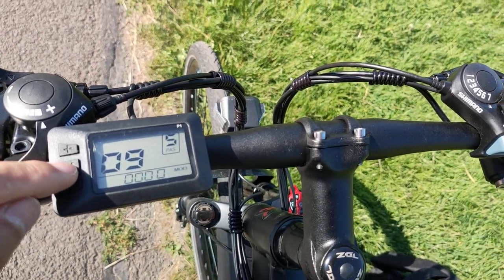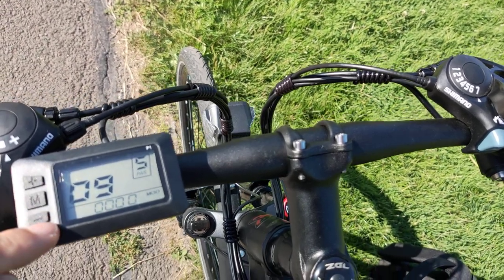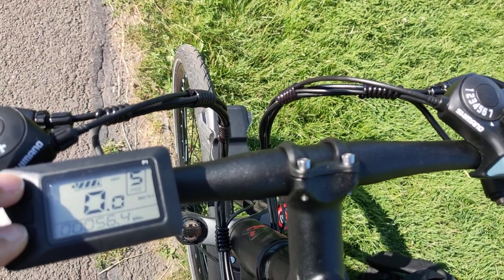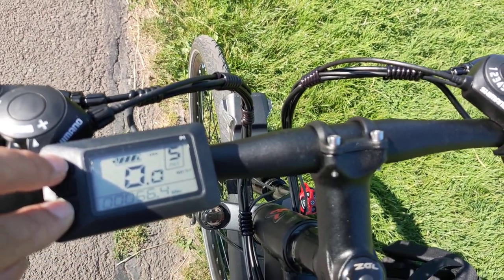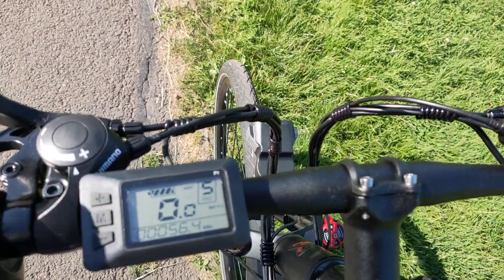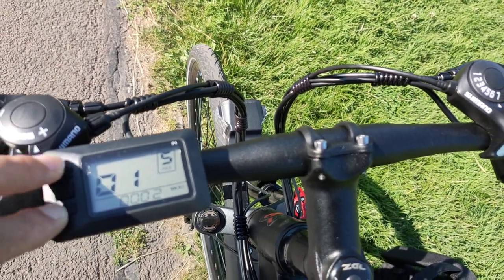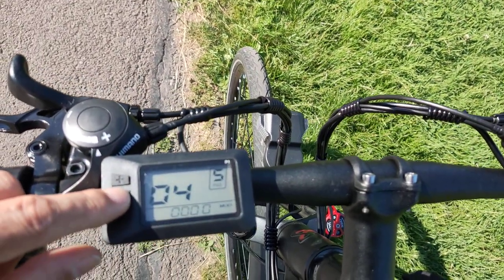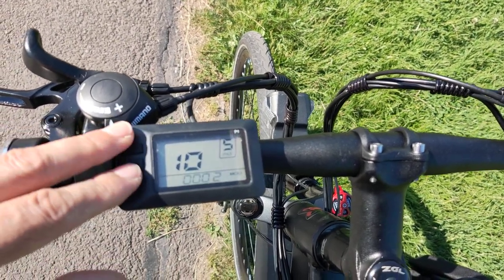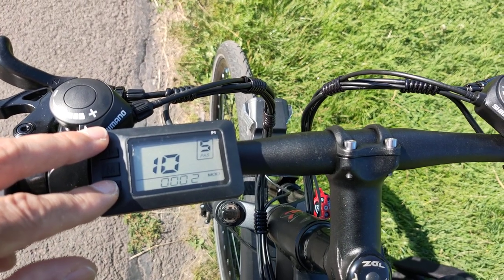Number nine is the zero-start setting. Zero means it will start; one means it won't start. I'll leave it at zero. Then number ten is the drive mode settings, which controls how much power is output.